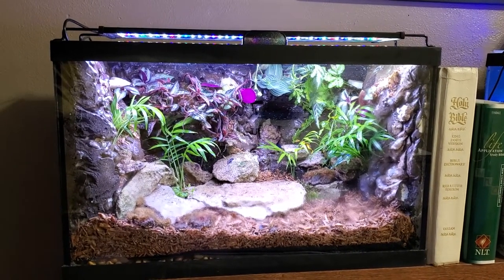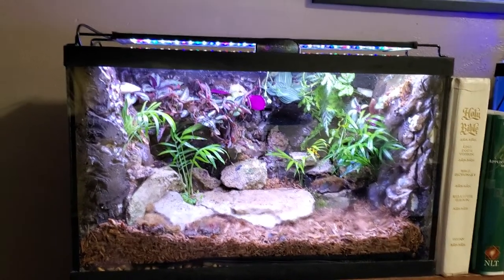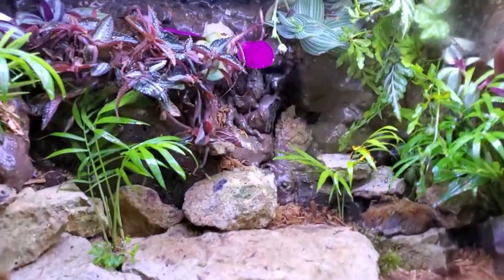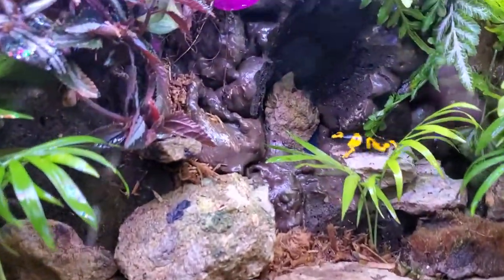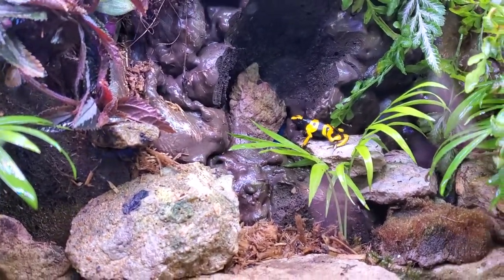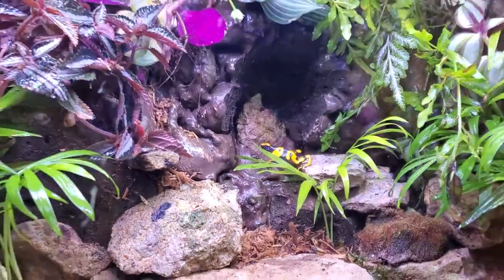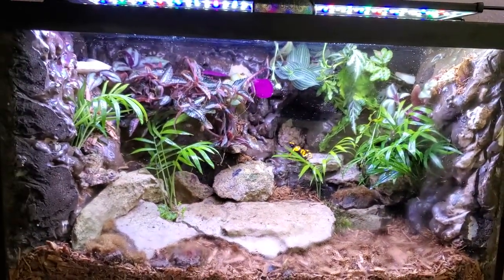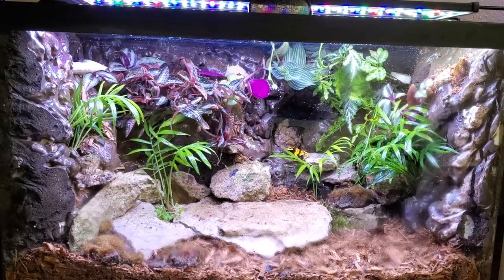Hey all. I've been teasing something else is new in the fish room. Well, here she is. Say hello to Bumblebee. I've taken one of the 10 gallons and I've turned it into a dart frog enclosure.